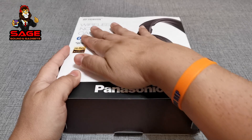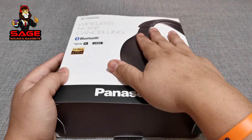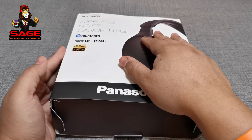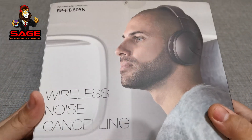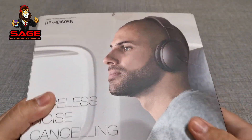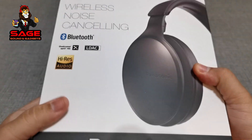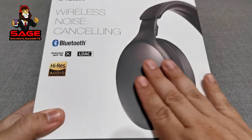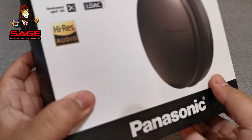I picked up the brown ones. I actually got these on eBay for less than a hundred dollars. These were open box and I thought that was a good deal. So let's go ahead and open these up. This is the box — these are the brown versions. I think they look pretty cool, and at the price I got them, I was not going to complain about the color.